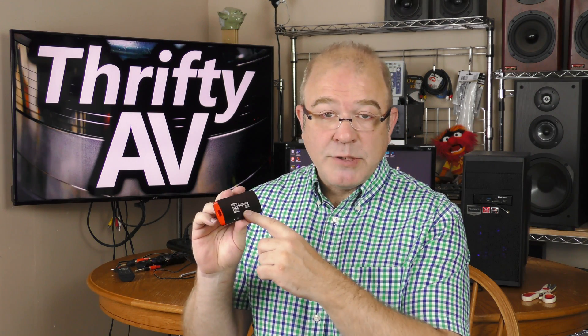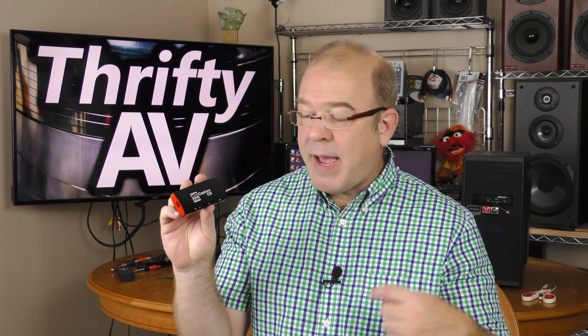I want to start with a quick disclaimer: the folks at BasicColor sent this device over for review. They can have this capture device back if they want it. I'm not being paid for this review and all opinions expressed in this video are my own.